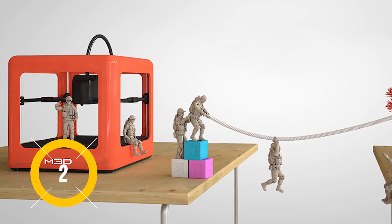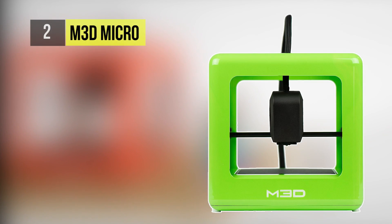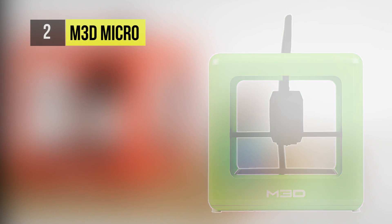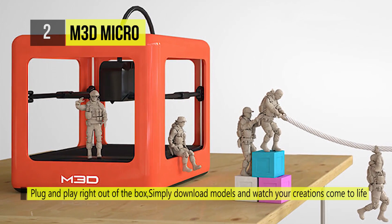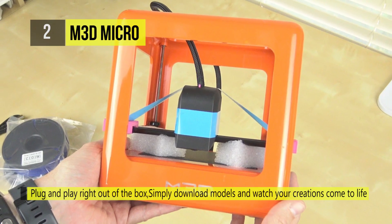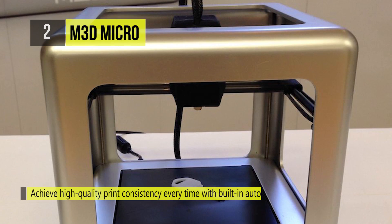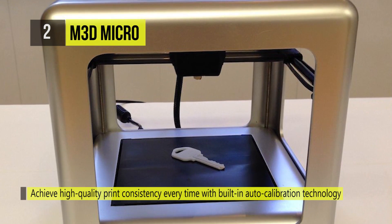At number 2 is the M3D Micro. The Micro is powered by MicroMotion Technology, a series of next generation innovations that together create precision at a fraction of the cost. It can be used right out of the box to make custom creations come to life. The M3D Micro produces acceptable 3D prints and has easy to use software.